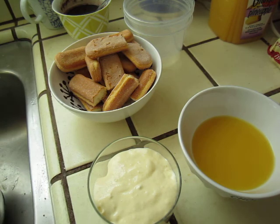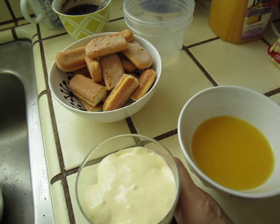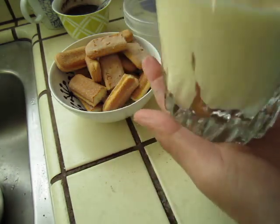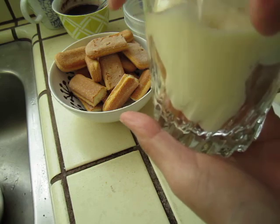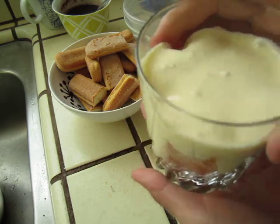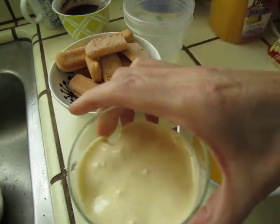Sugar, egg yolk, and cream cheese or mascarpone. So it will set by itself later. You put it in for four hours or so and it will be good.